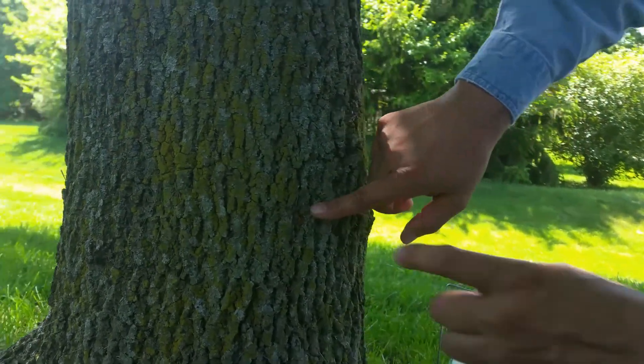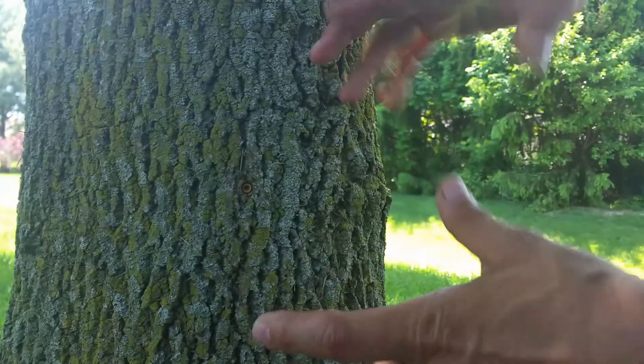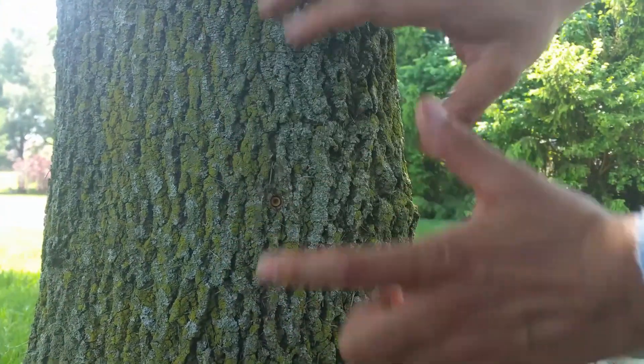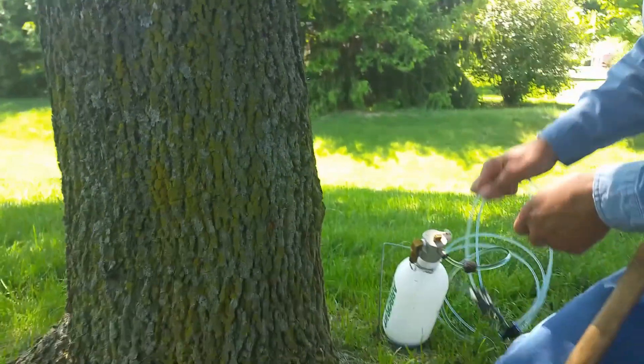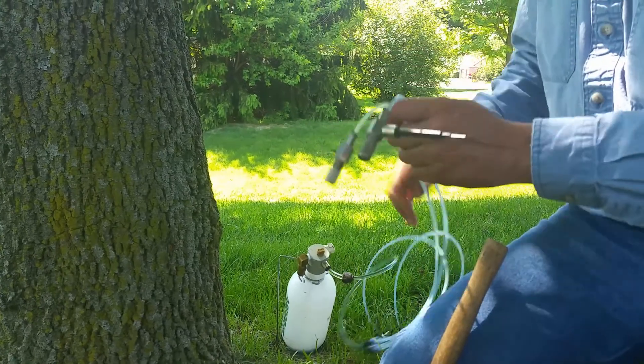So this is in there well enough now — within about a year's time the tree should seal over that wound. But now it's ready for me to put my injection needle in.